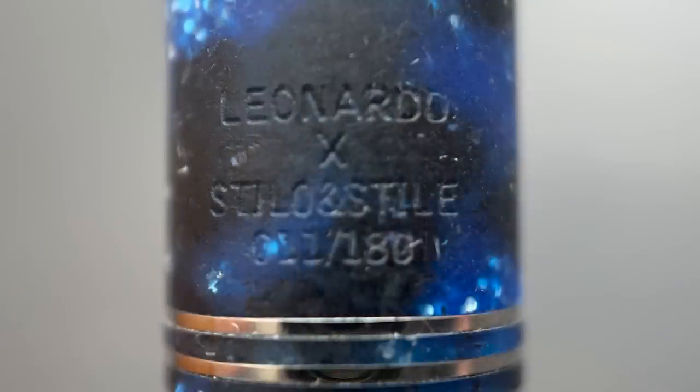On the back side of the cap, it's a little hard to get this in focus, but above the band, it is engraved with Leonardo, Stilo, and Stile, and the limited edition number of this pen. This will be a run of 180 units. I've always cared for the subtle engraving on Leonardo pens as well — it's there, but it isn't too in-your-face. You need to look closely in order to see it.